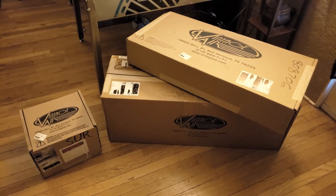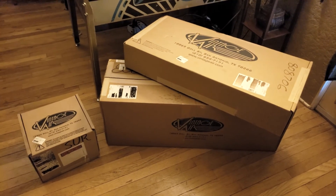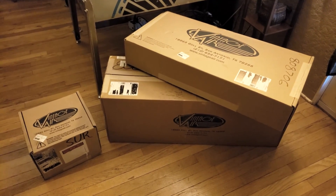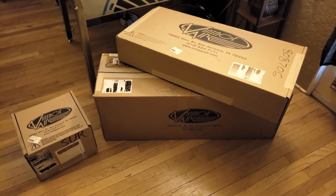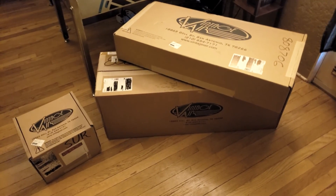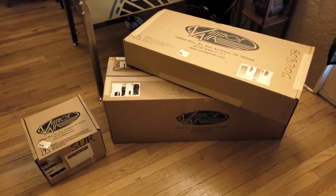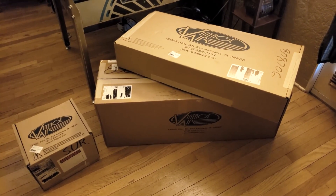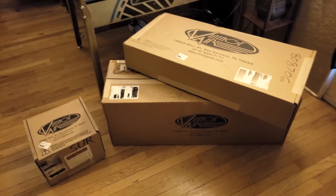Today, what we're going to be going through is the Vintage Air kit - the AC and heater core kit for the C3 Corvette. I ordered this one through ecklercorvette.com and it shipped pretty quickly, took a couple of weeks to get here. From what I understand, Vintage Air actually builds these to order.